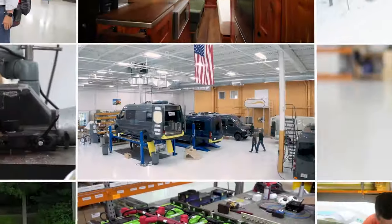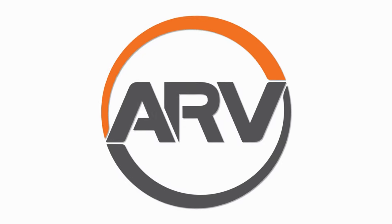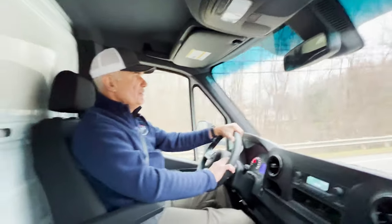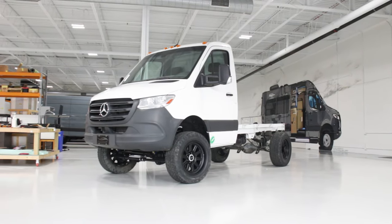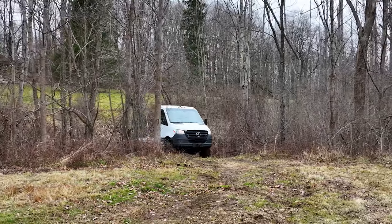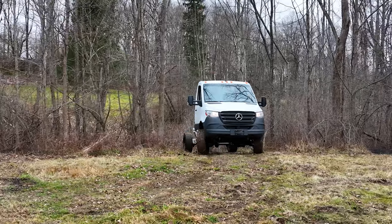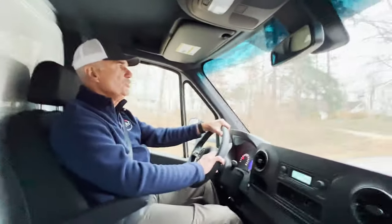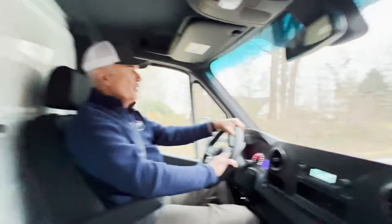Good morning, this is Mike Noondorfer with Advanced RV. I'm in a new Whitefeather converted chassis with a Ford 350 front end, locking differential, locking hubs. We just got it in a couple days ago after well over a year — almost two years — of retrofit by Whitefeather.